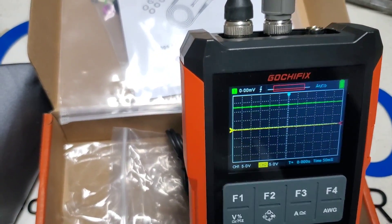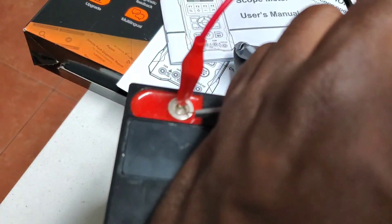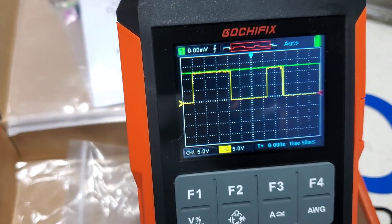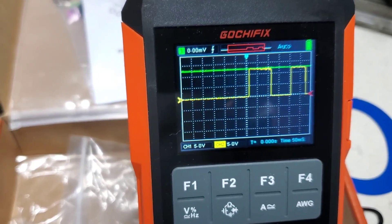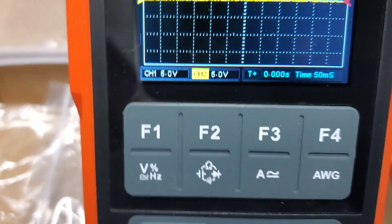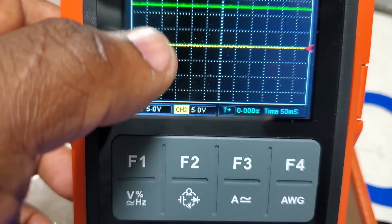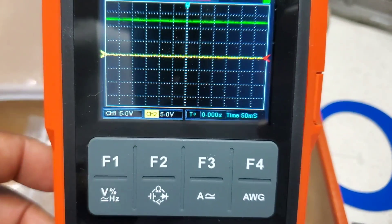To test both channels simultaneously, I hooked channel one — green — to the 12-volt supply and tapped it to create a square wave on channel two as well. Both channels are now working as expected. I set channel two to 5 volts per division, so at two divisions we're reading about 10 to 12 volts, which is correct.